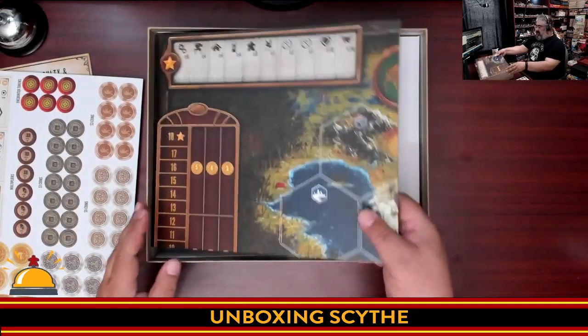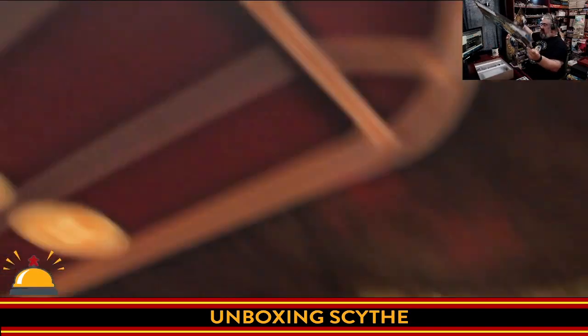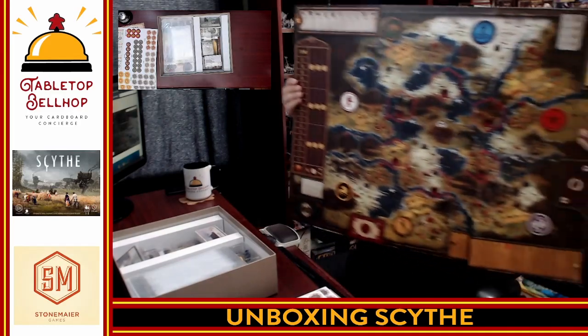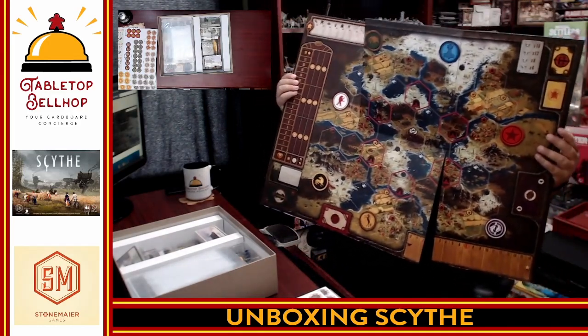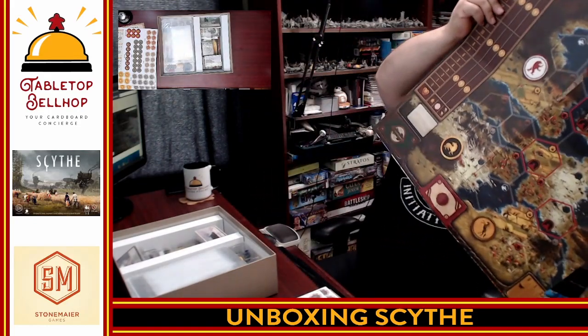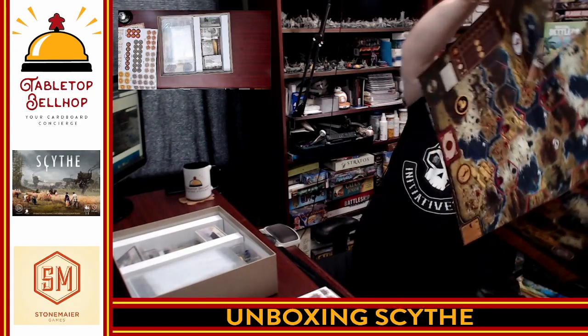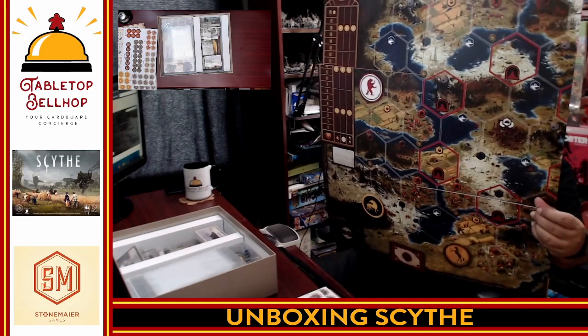Then we get the board — I will not be able to fit this all on my screen here. We have the board and then a massive version of the board on this side. I'm not sure — like, do you need two copies of this? It's huge. It looks like you need two copies. Big board.